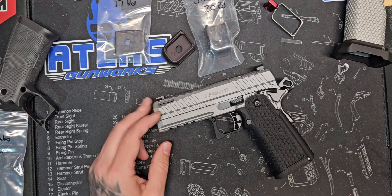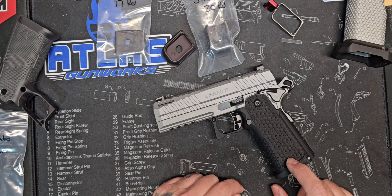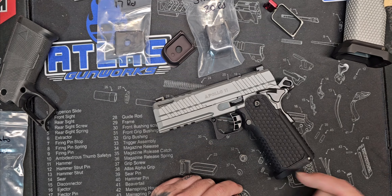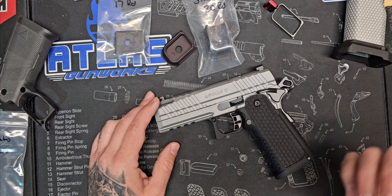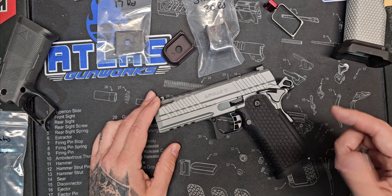So we're going to be checking it out, going to have some fun doing it, and just kind of go from there. As always, hope y'all are having a great weekend and hope to see you at the range.